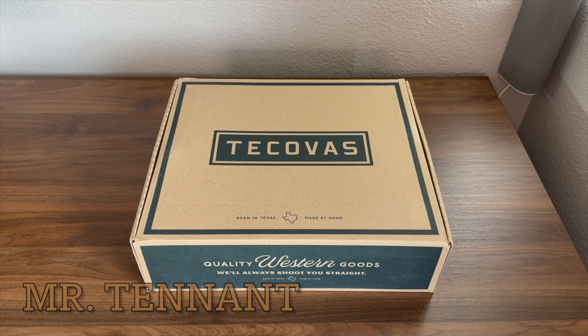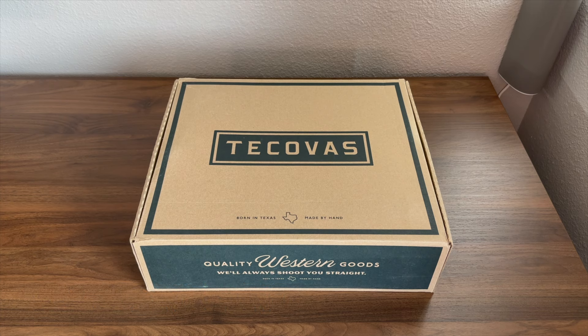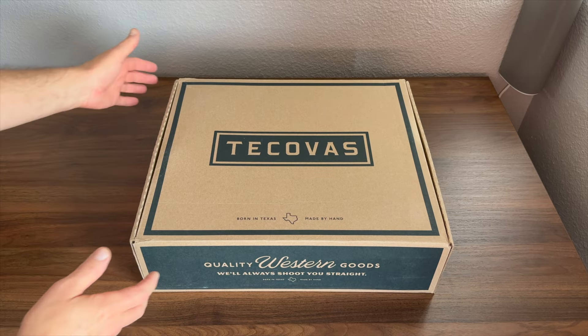This is Mr. Tennant. I have another boot unboxing for you guys today. This time I'm going to be unboxing a new set of boots from Tecovas. This is the Parker in Briar Bullhide. These are a pretty unique boot. I just got these in so let's go ahead and dive on into this box and take a look at it.